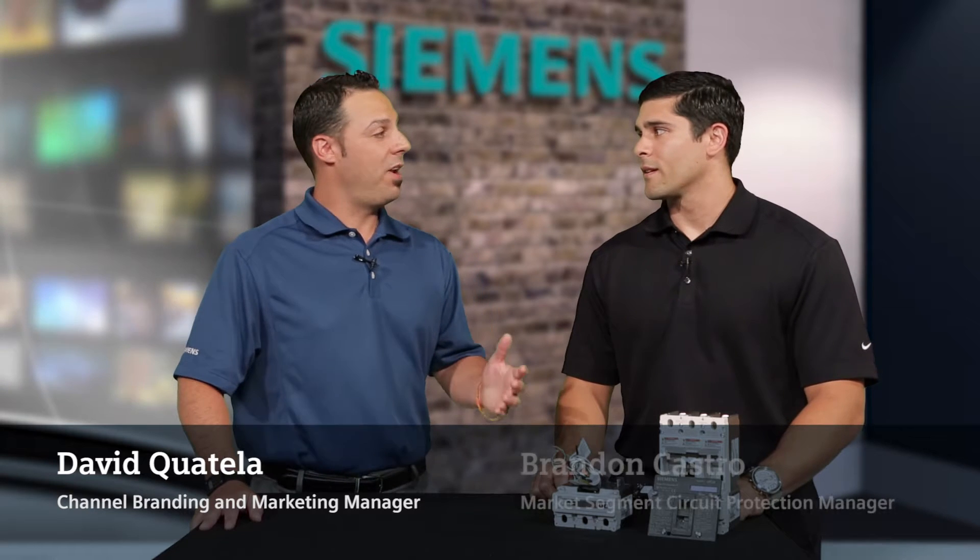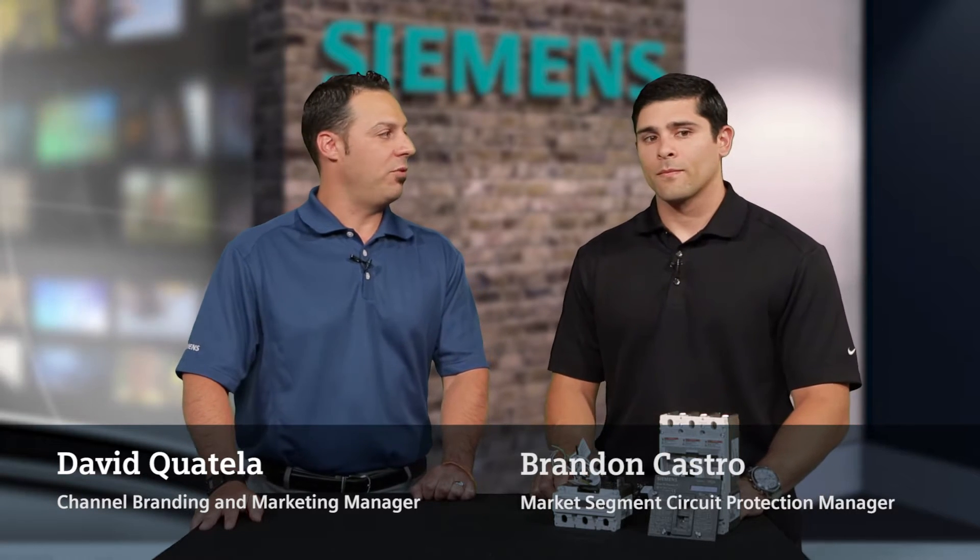Hi, this is David Coatella, Branding and Marketing Manager with Siemens, and I'm here with Brandon Castro, who's our Market Segment Circuit Protection Manager.